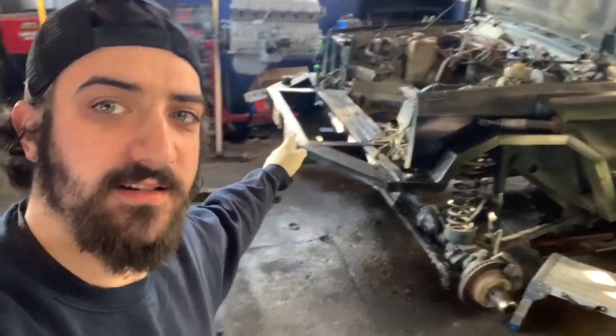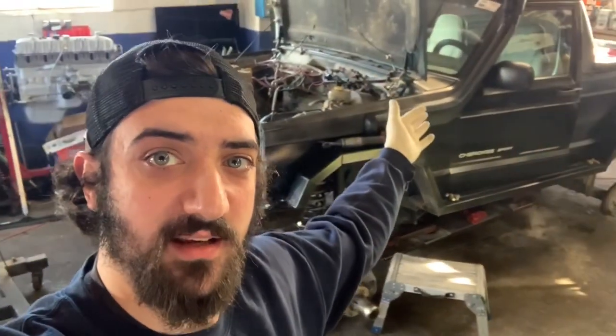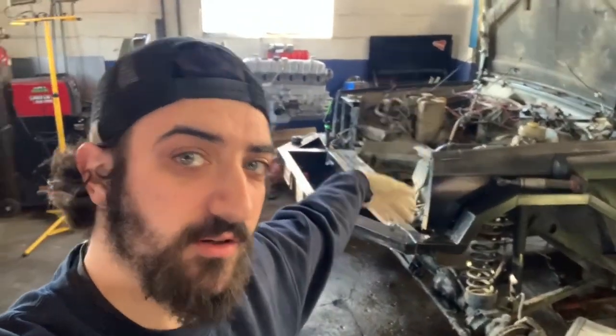All right, we got the engine out of the Jeep. Now I've got to prep it for the pedal set and the five-speed swap with the new motor going in.